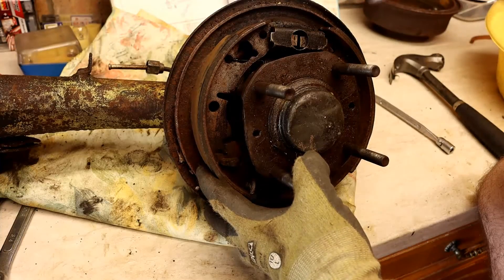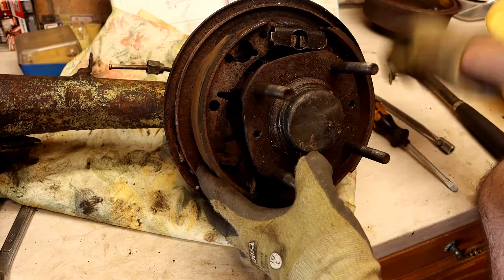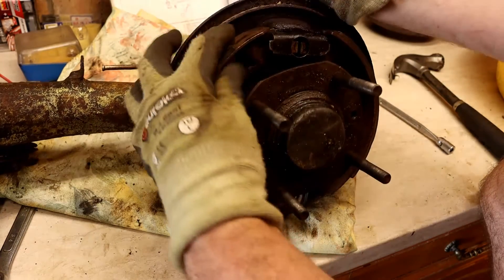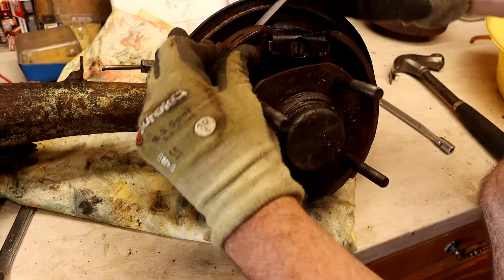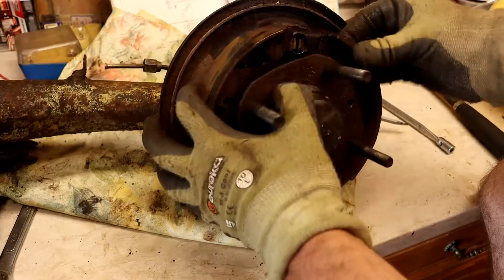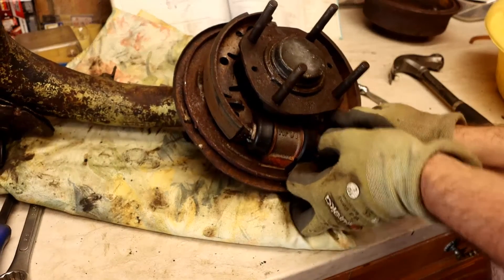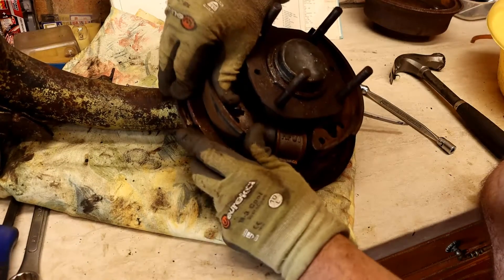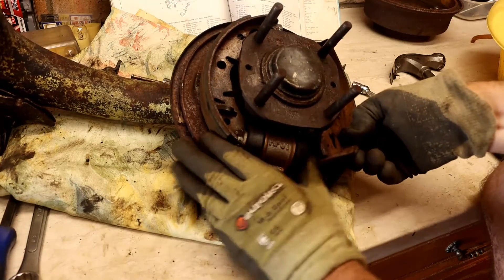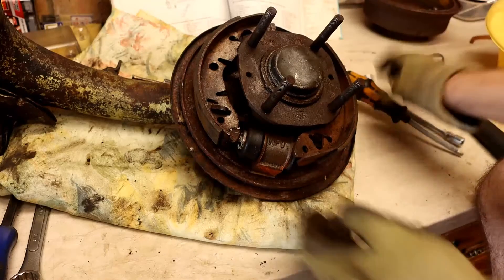The tension is off the shoes and they are now loose in there. The next thing to do is remove the actual shoes — the way you do that is push them off the end and push them over the side. Once you've got one off, that relieves the tension and the other one should be easy to take off. Then you can do the same at the bottom. You may have to push these piston cylinders back in, by the way. So that's them taken off.